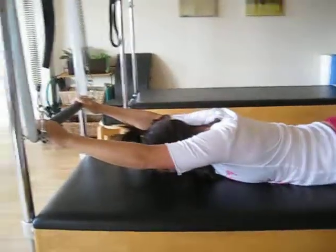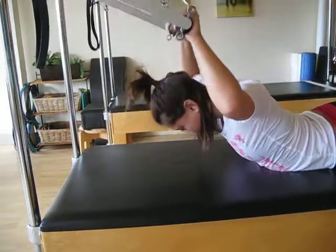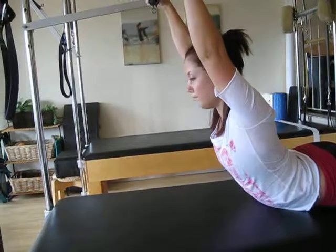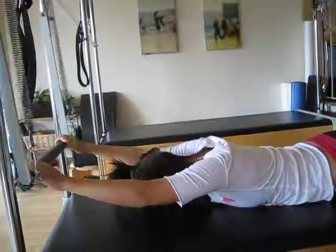And then we'll do one more. Inhale. Exhale. Tight abs. Drop the shoulder blades. Lengthen. Inhale as you start to lower. And relax.